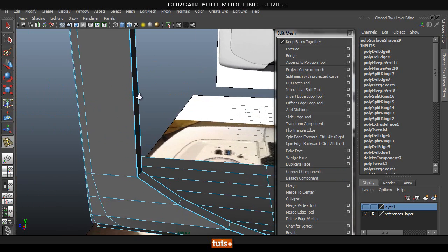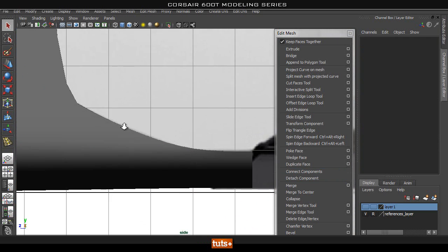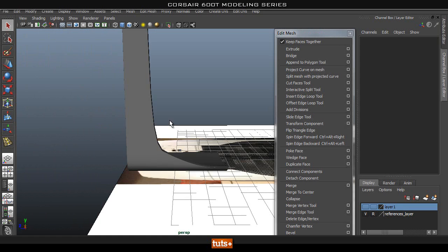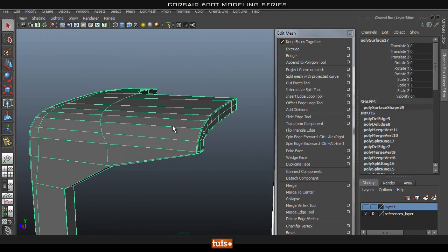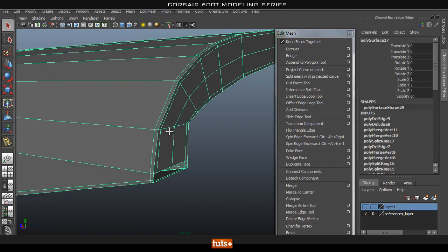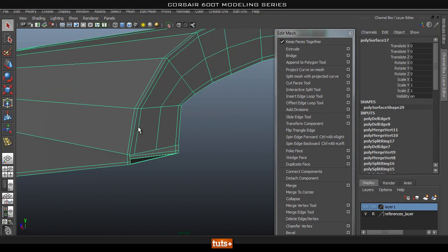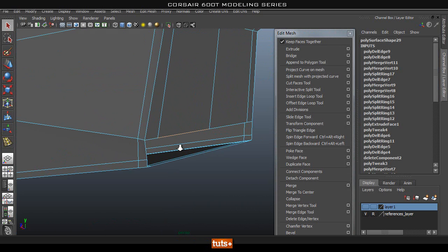So the next thing we're going to do is smooth this — and you can see especially up here the smoothing is pretty horrible, because we haven't added in the edges that we need. But first let's sort out this hole that we have.